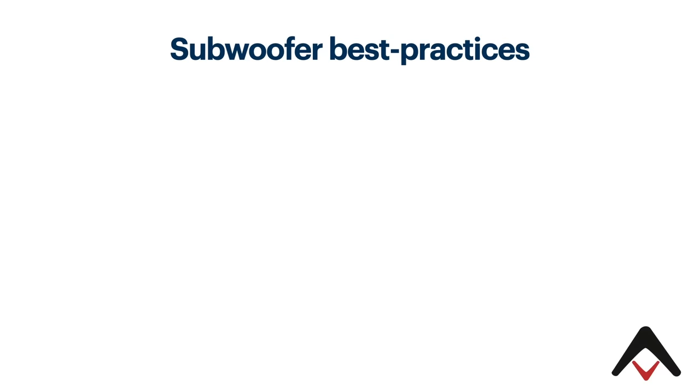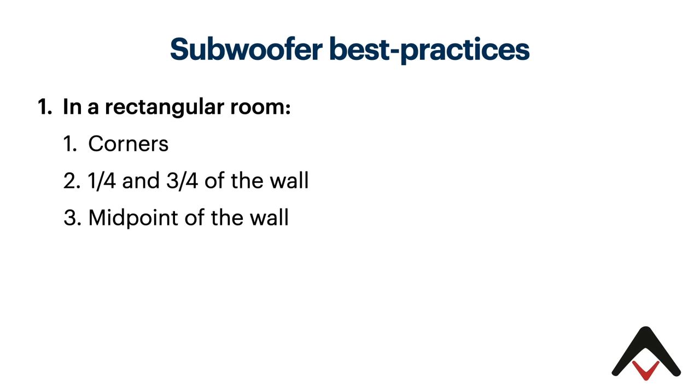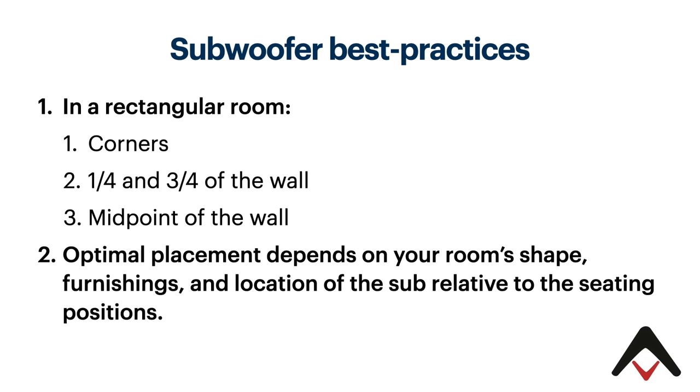In terms of best practices — and this is a nod to Todd Welty and his pioneering research over at Harman, which has been a foundational element for what we know about subwoofer best practices — first of all, in a rectangular room, your optimal placement is going to be typically in the corners, at the one-quarter and three-quarter points of the front wall, the sidewall, the back wall, or the midpoint of the wall. But the first two are really the preferred way to do it. And your optimal placement really depends on your room's shape, furnishings, and location of the sub relative to the seating positions, because if you don't have a rectangular room, these measurements don't exactly follow suit.